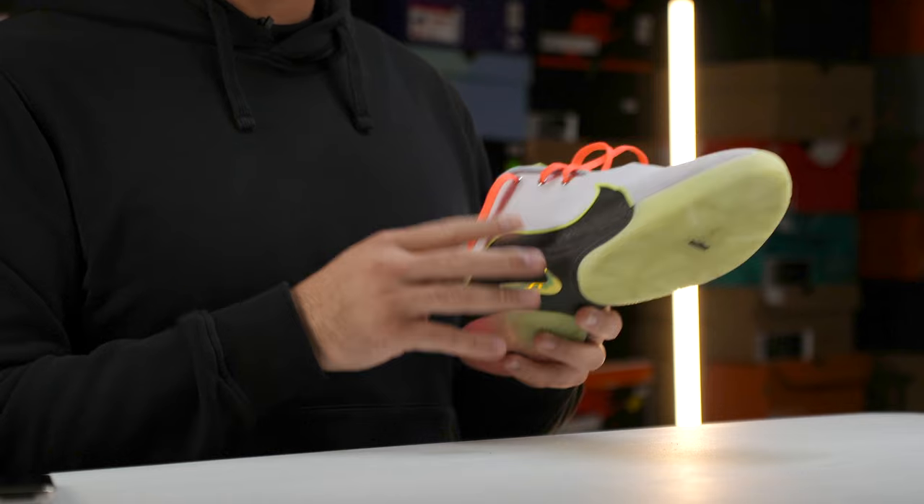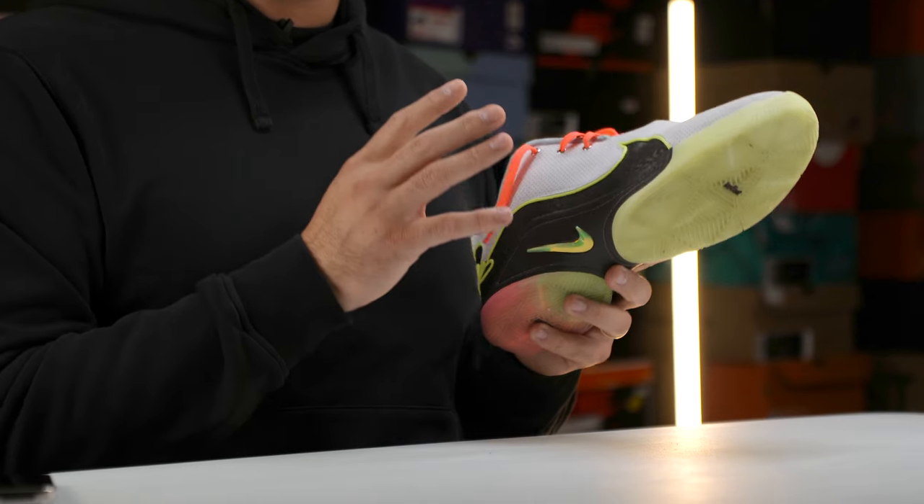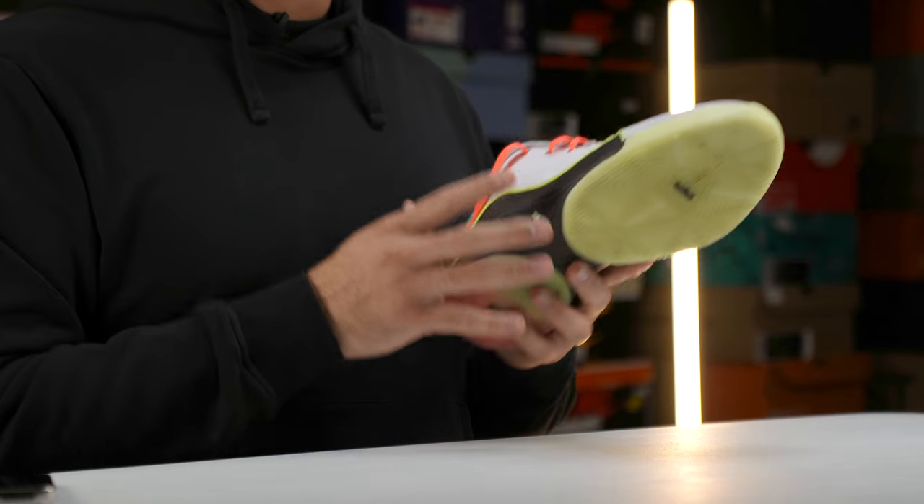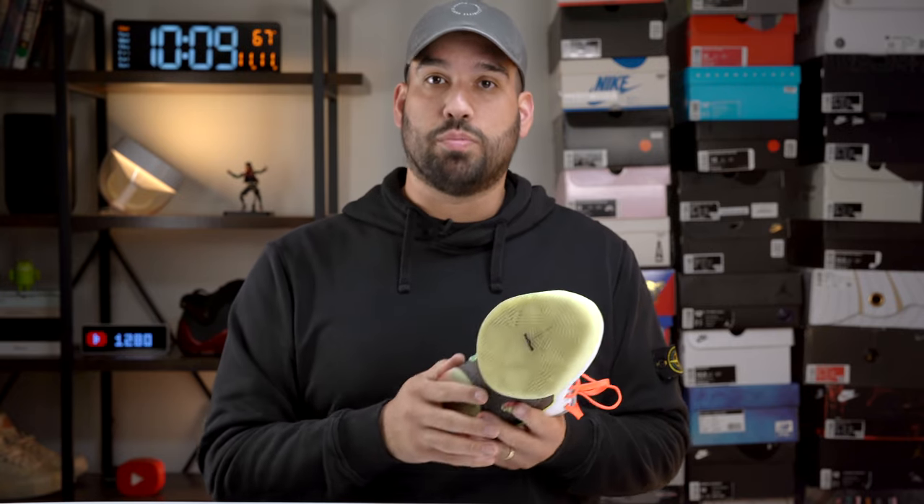In terms of what you want out of the cushioning: if you are a guard-type or smaller player who prefers court feel and lower-to-the-ground cushioning, you're obviously not going to find it here because these zoom units are so substantial. But if you're someone looking for max protection — whether you're big or a guard — and you prefer a lot of cushioning and a lot of bounce, you're going to find it in this shoe and you're going to love it. I really, really enjoyed my time with the cushioning in the LeBron 22.